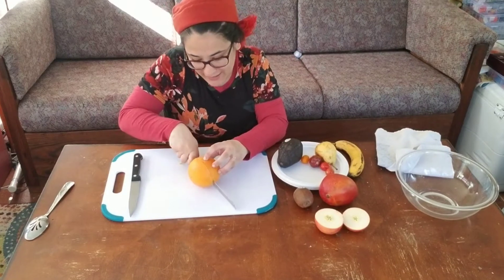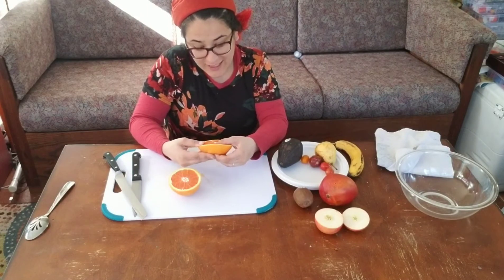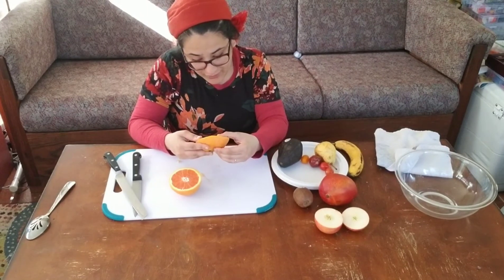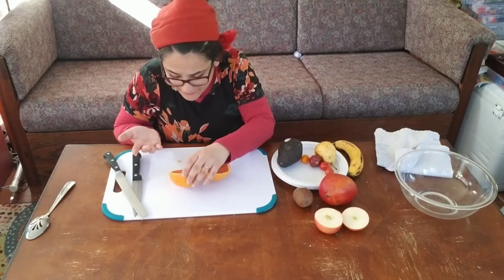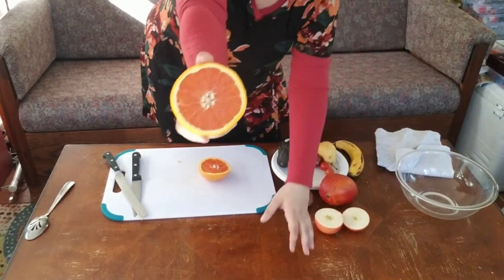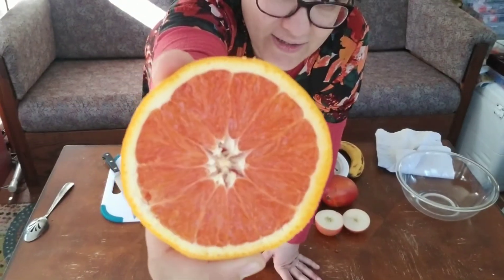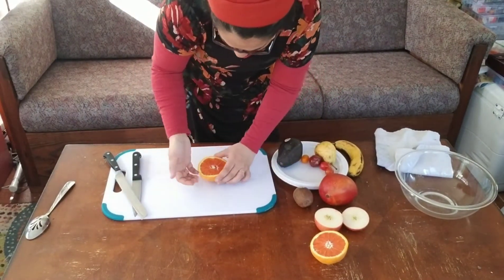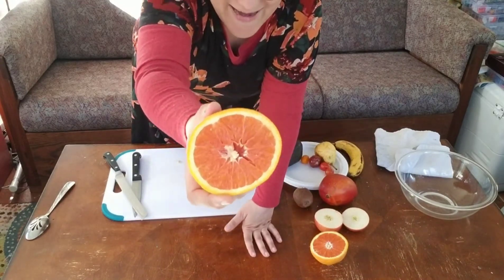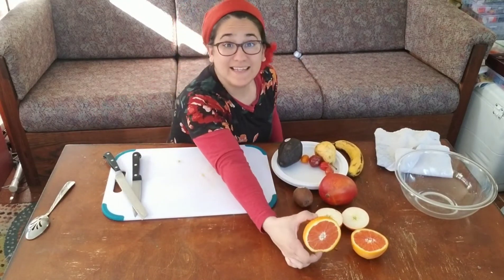Oranges have a peel that's not so tasty, though some people use the peel in recipes. Sheva was talking about how some oranges have seeds and others don't. I'm looking to see — I don't see any seeds. I do see a teeny tiny one inside this orange, but this is a very delicious looking orange. Some fruits are designed by farmers to grow without seeds so that they're easier to eat. This was a seedless orange.